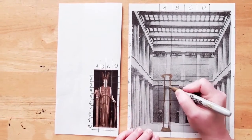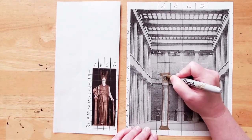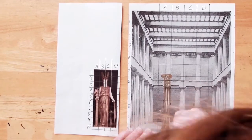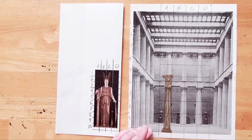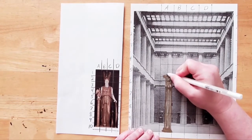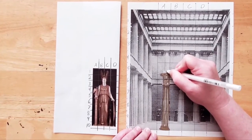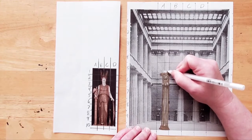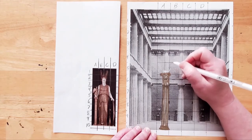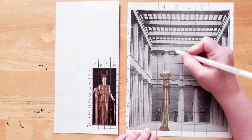You can add some decorative details if you like. I'm going to add some lines to fill in where the column is. Next, we'll draw Athena's fingers. They rest on the column and hold Nike. You don't have to worry about fingernails and details with this picture. Just put in some markings to tell the viewer where her fingers are resting. Then we'll add in part of her wrist and arm. Look at where they pass in the grid. Notice how far up the line goes.